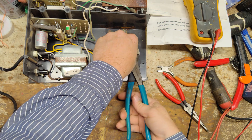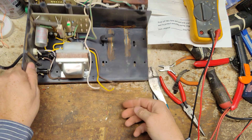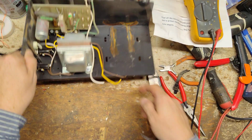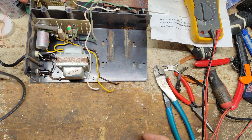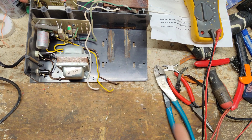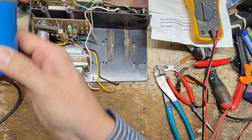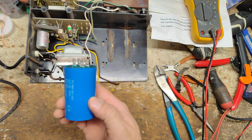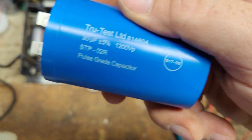This unit's got to be 40-plus years old. It's got a pretty good kick to it - about seven or eight joules stored, probably four or five joules output. Here's what the new ones look like - they're a lot smaller in size. It's still 30 microfarad like the other one was.